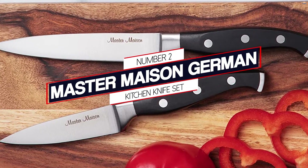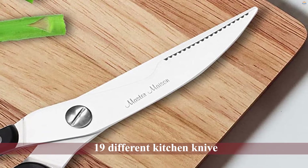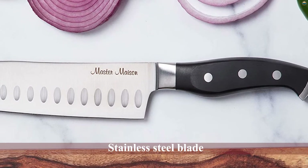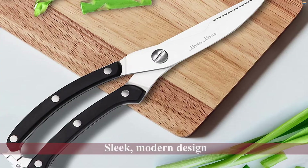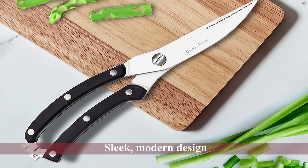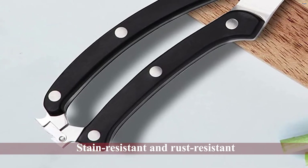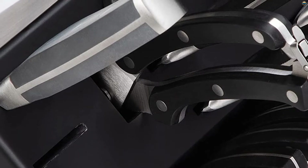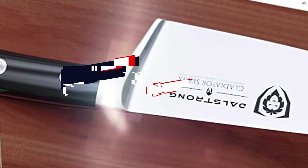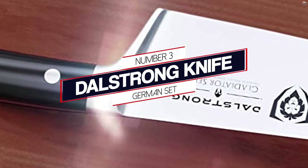Number two: Master Maison German kitchen knife set. This knife set has a middling price, so it isn't too expensive but not dirt cheap either. Black is a popular color, and you may even want to get this set for the wooden block alone. You're also provided with a set of 19 different kitchen knives, 11 of which are unique, as well as eight steak knives — enough for an entire household — plus various other knives to cut every ingredient.